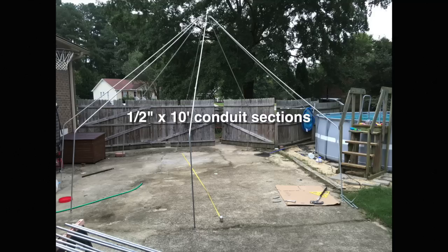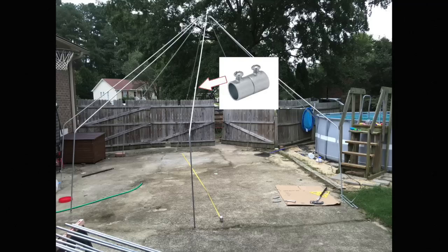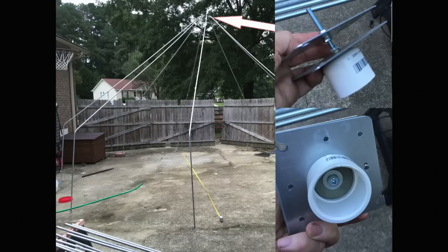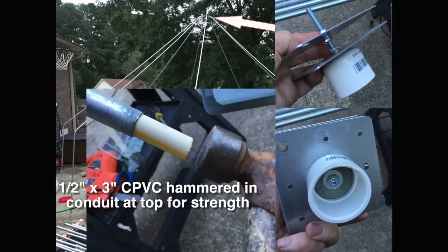I got conduit sections, half inch by 10 foot, and started putting them together with these little conduit couplers. The top bracket was made with a PVC end and two plates from an electrical box cover. Then I used CPVC hammered into the conduit for strength.